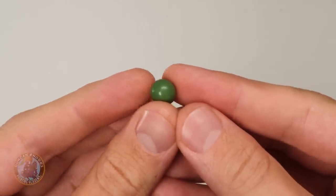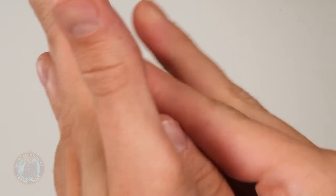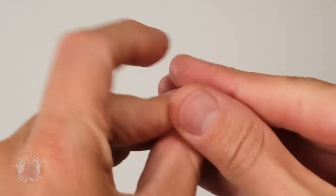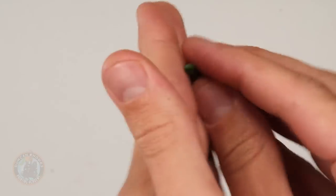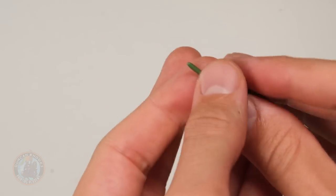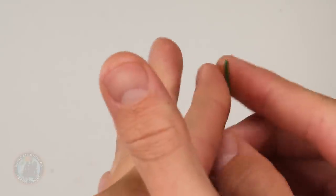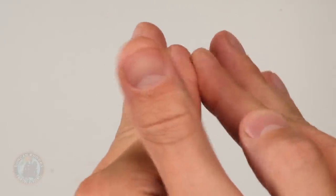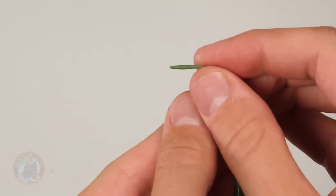Here we have our ball of green stuff. The next thing to do is roll it into a thin sausage shape, pressing it down on either side so it becomes quite narrow — around about a millimeter in diameter. If you're doing lots of Nurgle miniatures, it's always a good idea to prepare lots of this, so you've got loads to pick from as you work through your unit.